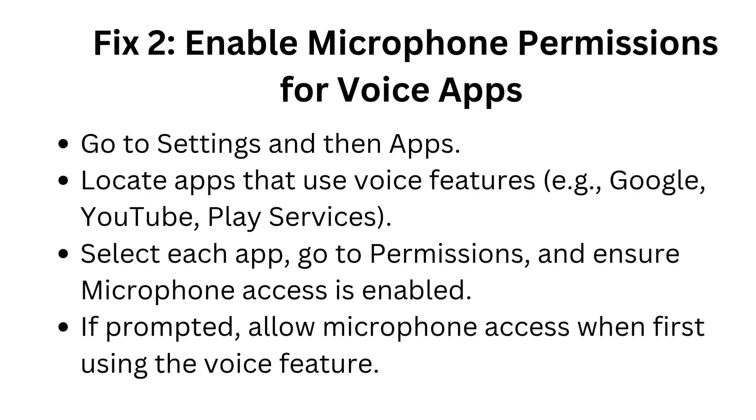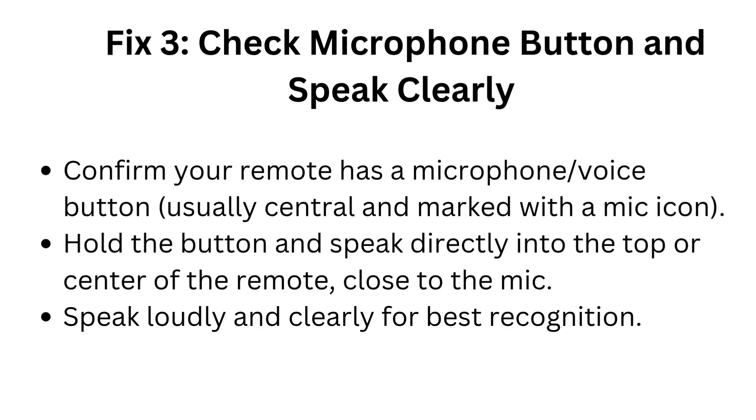If prompted, allow microphone access when first using the voice feature. Fix 3: Check microphone button and speak clearly. Confirm your remote has a microphone or voice button, usually central and marked with a mic icon. Hold the button and speak directly into the top or center of the remote, close to the mic. Speak loudly and clearly for best recognition.